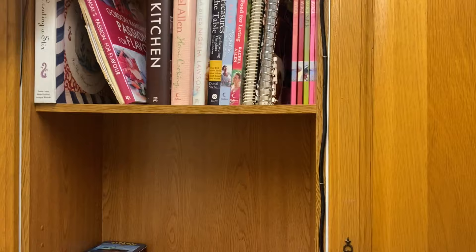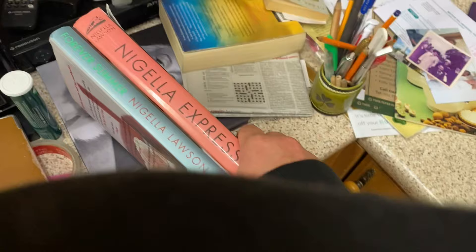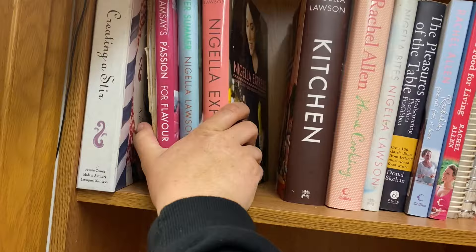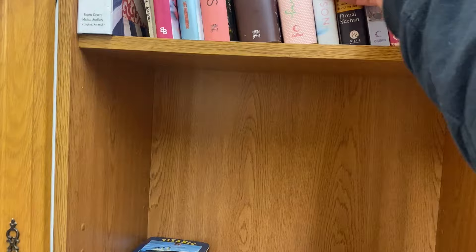We are looking a heck of a lot better. I picked up some books the other day for five euro in the charity shop that I'm really happy with. I got Forever Summer and Nigella Express. For anyone who knows Nigella books, they're quite pricey — about €30 — but I got them for a fiver, I was like a kitty. This is a book written by a very good friend of my dad's, so yeah we'll keep that.